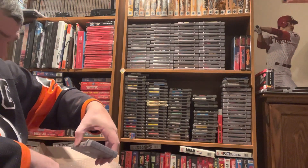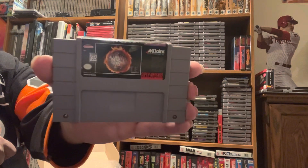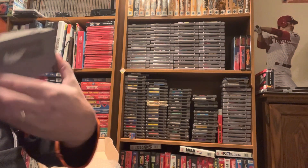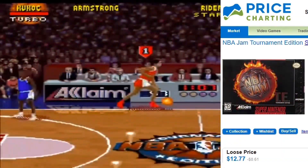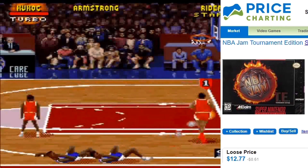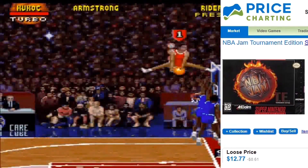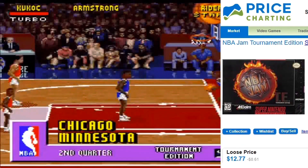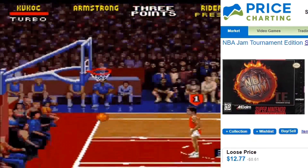Next up is for the Super Nintendo — NBA Jam Tournament Edition. I love NBA Jam, I absolutely love these games. The big score of the bunch is NBA Jam Tournament Edition at $12.77 — an excellent game. Can I say boom shaka-laka? I can just play for hours and hours. I already have it on the Genesis, so I'm very happy to have it on the Super Nintendo now.